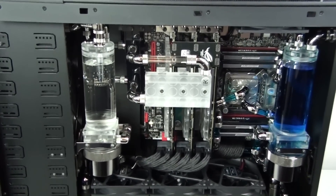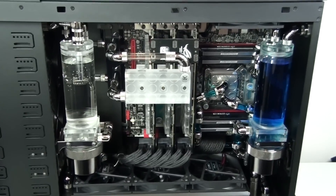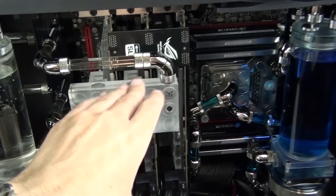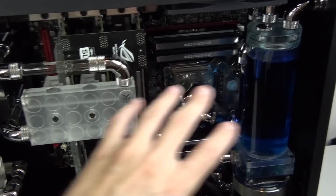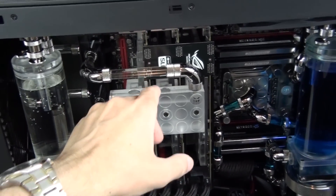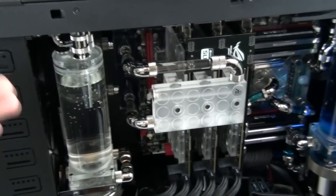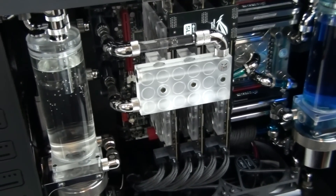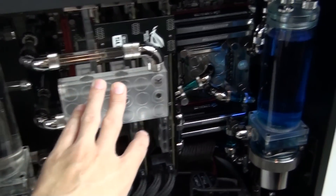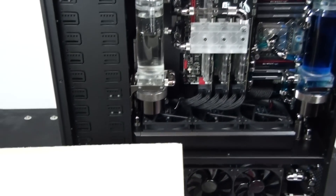The weakest spot for this build — and also most other builds — is basically the motherboard where the graphics cards connect, because graphics cards with water blocks full of coolant are extremely heavy. The worst-case scenario would be if the system was dropped onto the windowed side panel, because that pressure would be pulling the graphics cards out of the slots. It could potentially rip the slots off the motherboard, damaging the motherboard, graphics cards, and water cooling loops — destroying the most expensive parts.